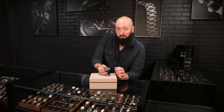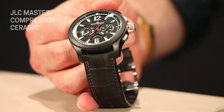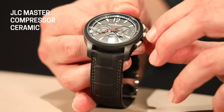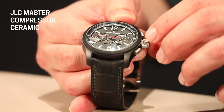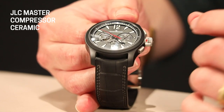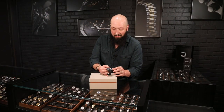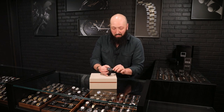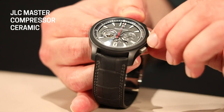Moving on to the side, one thing that makes the Master Compressor unique is that we do have one stainless steel pusher and crown, which I love the contrast that gives with the side of this case. And you might notice these little wing nuts here on the side — this is what's called the compression key, which rotates about 180 degrees independently of the crown. This is what sort of locks and unlocks the watch and supposedly gives it that extra level of water resistance. They do recommend turning this over, which doesn't completely lock the crown down, but does apparently help seal the gaskets underneath a little bit more.